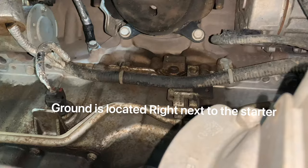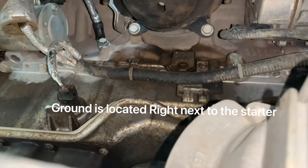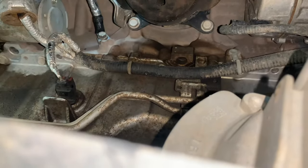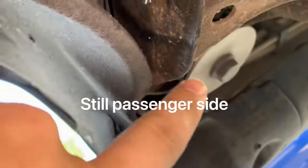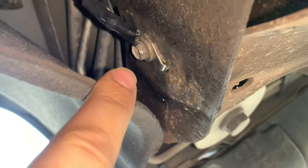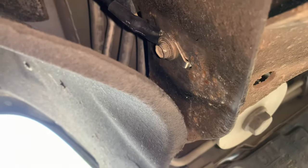Let me show you guys where to find those exactly. You can easily see one of the first locations of the grounds — this one's a 13 millimeter, that's the one I showed you guys earlier. Just undo that with the ratchet or wrench, take it off, and clean up the block side. The other one is located right here by what I think is a body bushing. Look for the body bushing bolt or nut. The ground is right there — that's the smaller one, the 11 millimeter or 10 millimeter. Take that off and you should be able to just pull the whole thing out.